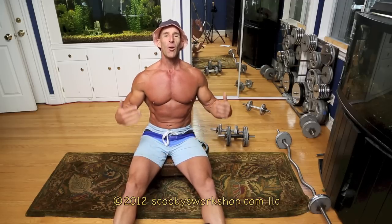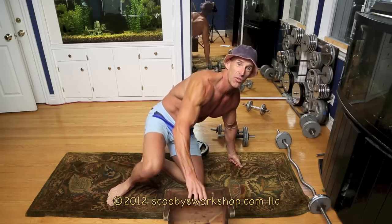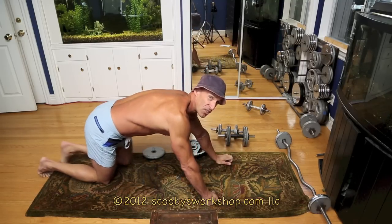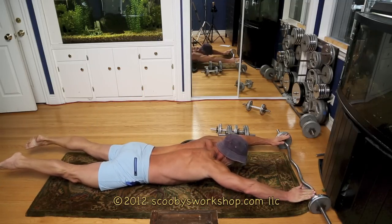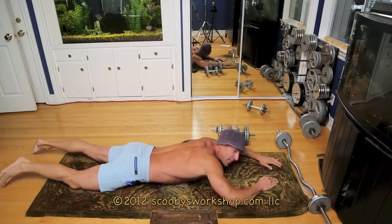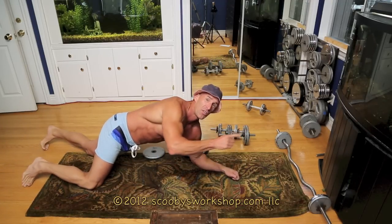We are going to start with core. For core, we're going to do my rotisserie core workout. We're going to start with supermans — legs up, arms up, hold it 30 seconds, as long as you can. And then we're going to spin like a rotisserie.